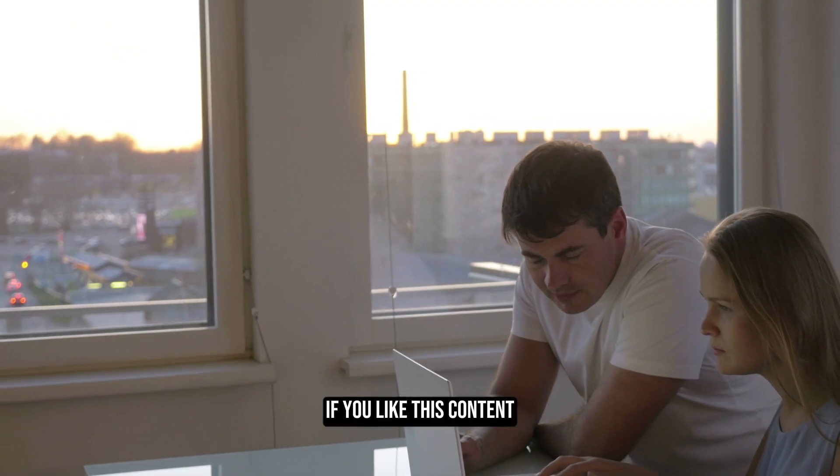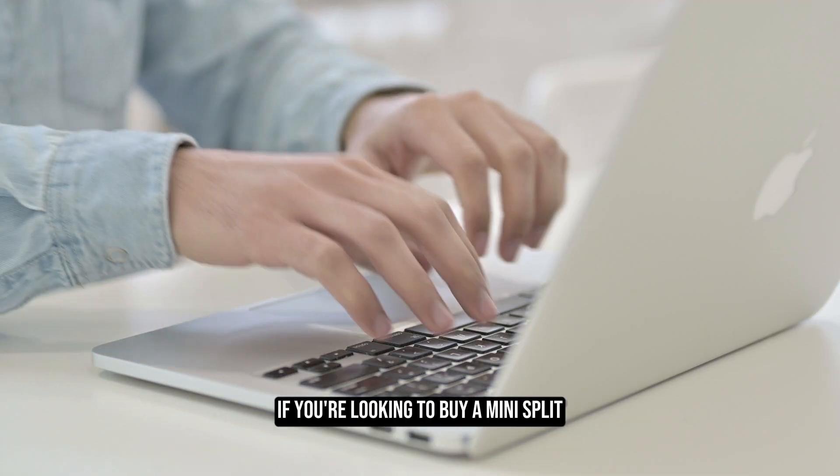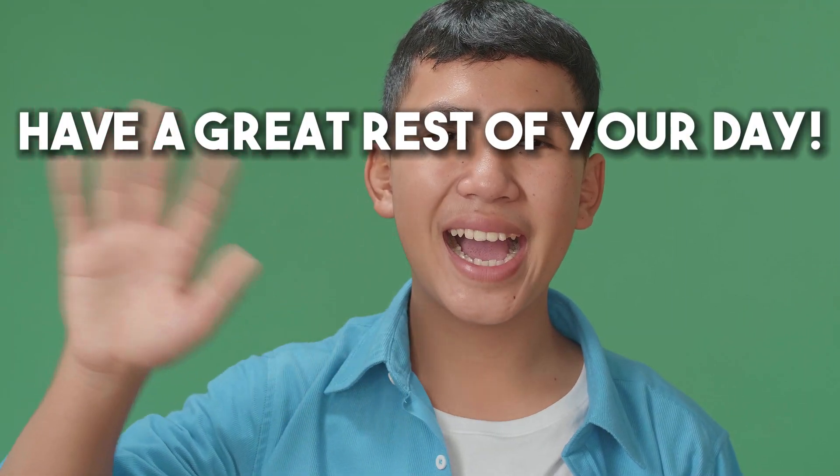Thanks for watching the video. If you like this content, be sure to leave a like and subscribe. If you're looking to buy a mini split, be sure to check out thetradetable.com, the best mini split resource online. Have a great rest of your day.